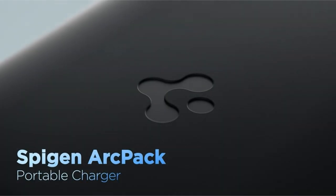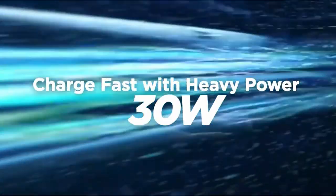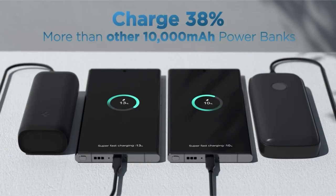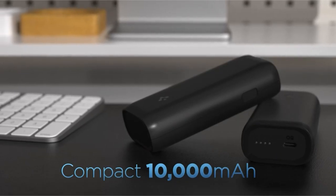Its sleek and stylish design fits easily into your pocket, enhancing both durability and fashion. Perfect for flights, business trips, outdoor adventures, concerts, and social hangouts, this power bank is universally compatible with devices like the iPhone, Galaxy, Apple Vision Pro, Steam Deck, and Nintendo Switch.